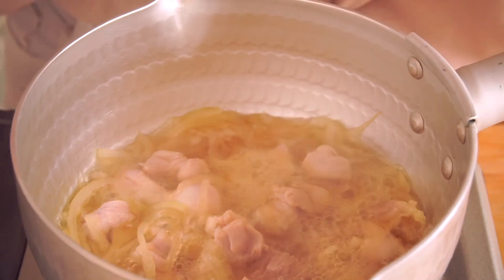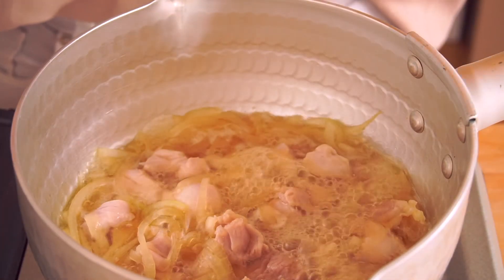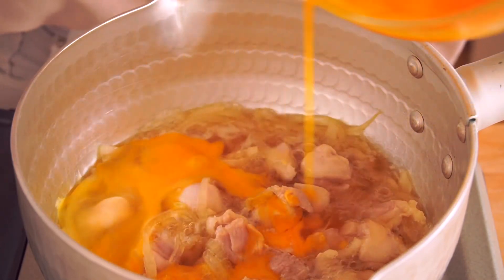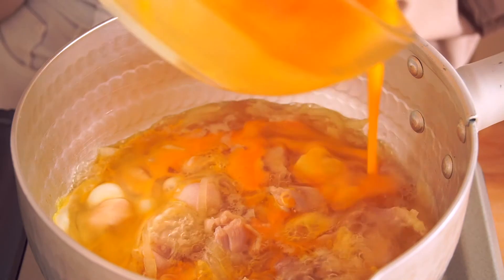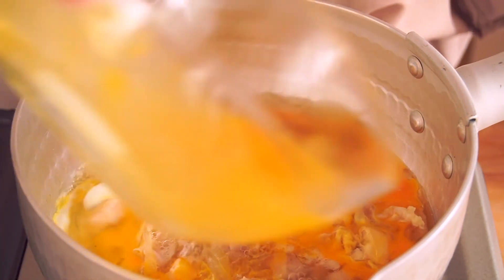Boil the chicken thigh until it is fully cooked. Pour in half of the egg liquid. When it starts to set, add the rest of the egg liquid.